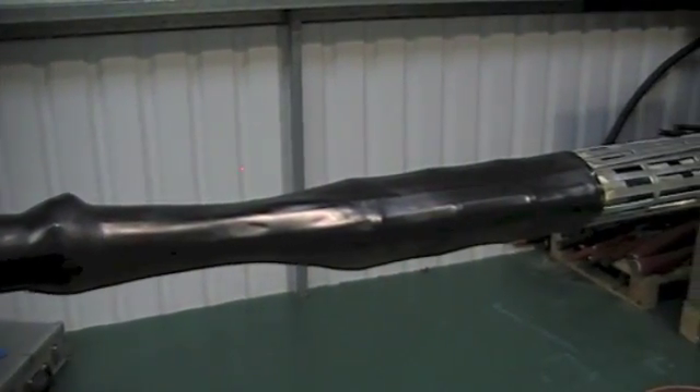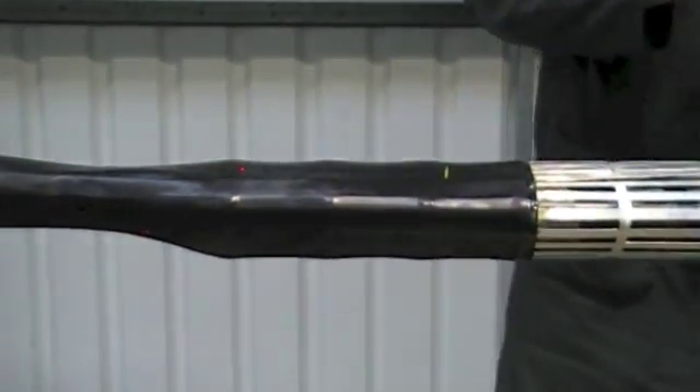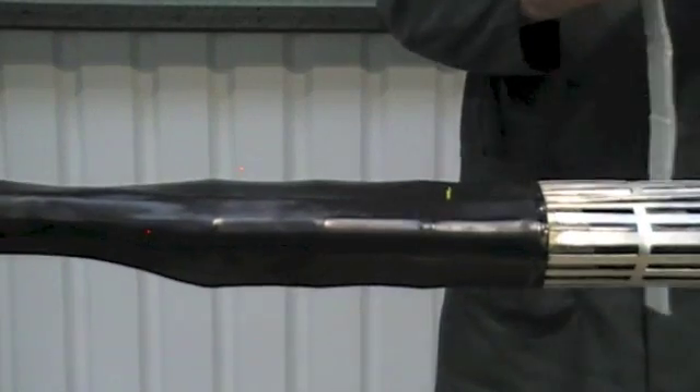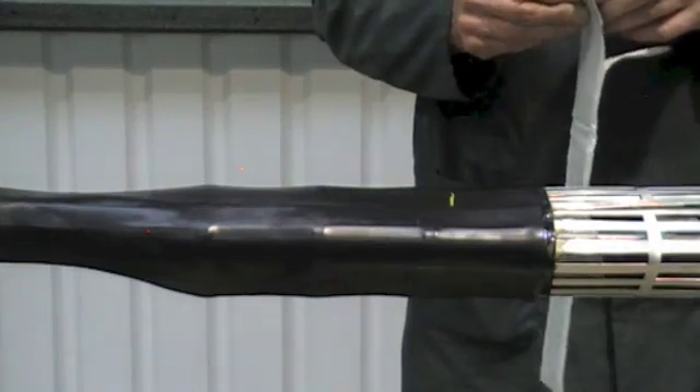After fitting the first outer shrink tube, we need to fit the remaining outer shrink tube. But before we do this, apply a turn of grey mastic tape 75mm in from one end.